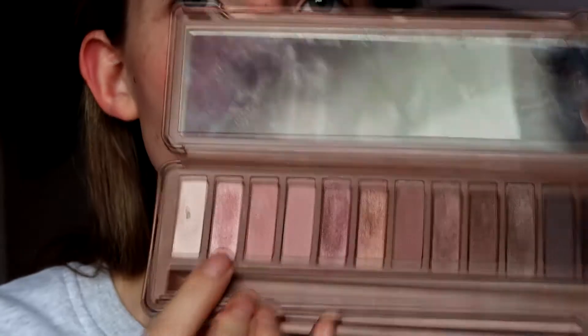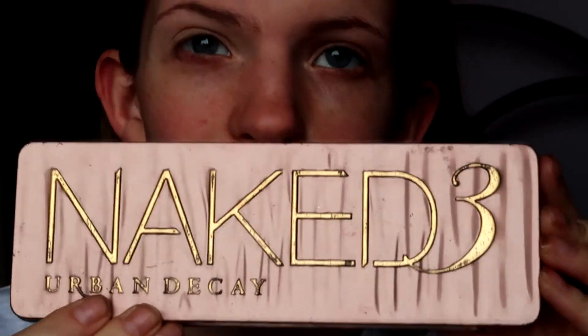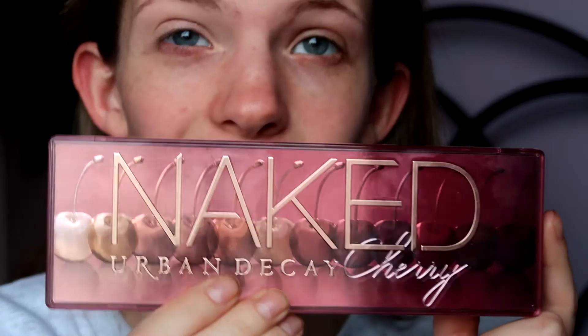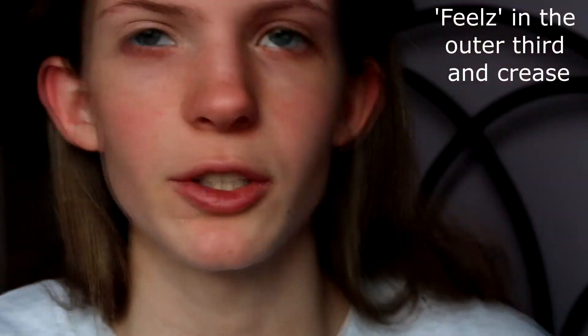Taking first this colour from the Naked Urban Decay 3 palette — I'm just going to put that all over my lid. I can't really see it, it's a really subtle colour, basically just there as a base. Then from the Naked Urban Decay Cherry palette, getting the colour Feels and putting that in the outer third and blending it into the crease. This palette is really pigmented which is also why I decided to do my eyes first.